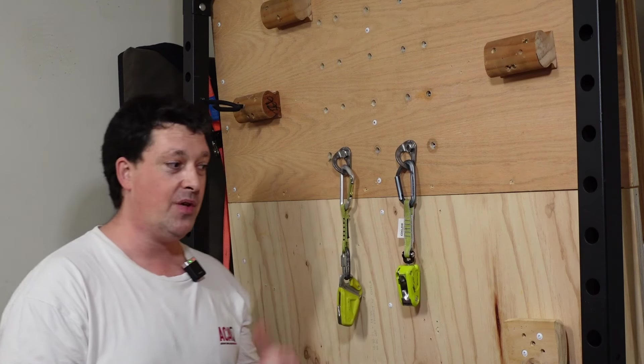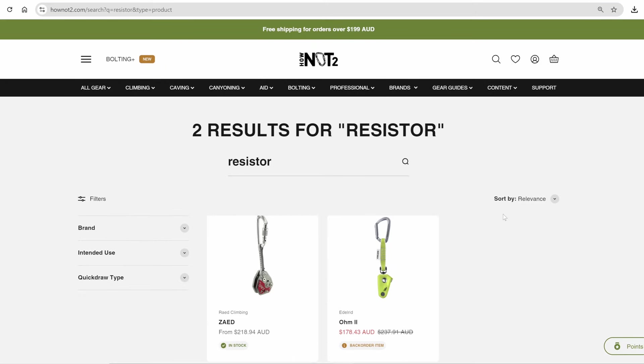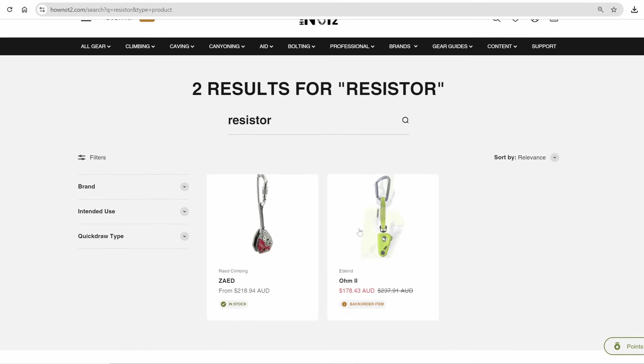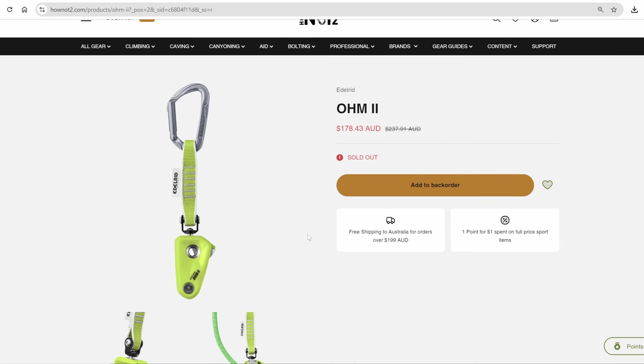So there you go, frothers — hopefully that's been informative. Any of you larger climbers out there, definitely recommend grabbing one of these, particularly if you actually like your belayer and you don't want them to get smashed against the wall all the time. If you're looking to get your hands on any of these things or any other climbing or bolting stuff, check out the How Not To store. Use the promo code in the description for a discount. Thanks for watching, and we'll scratch yous later.